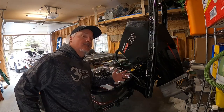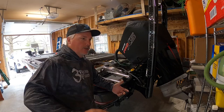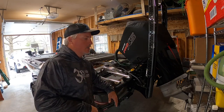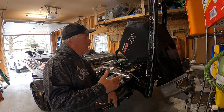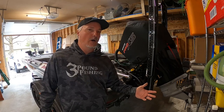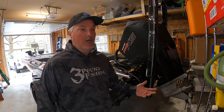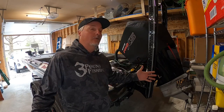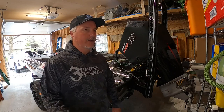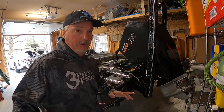People ask about power poles — it's the one thing on your boat you could get away without having. I only use them when I'm scoping fish in windy conditions or really shallow water. These are the 10-foot Blades. Even though they say 10 feet, you can really only use them in six or seven feet of water, because they need to penetrate the mud or you'll get pushed off your spot. Six feet and shallower is really the sweet spot.